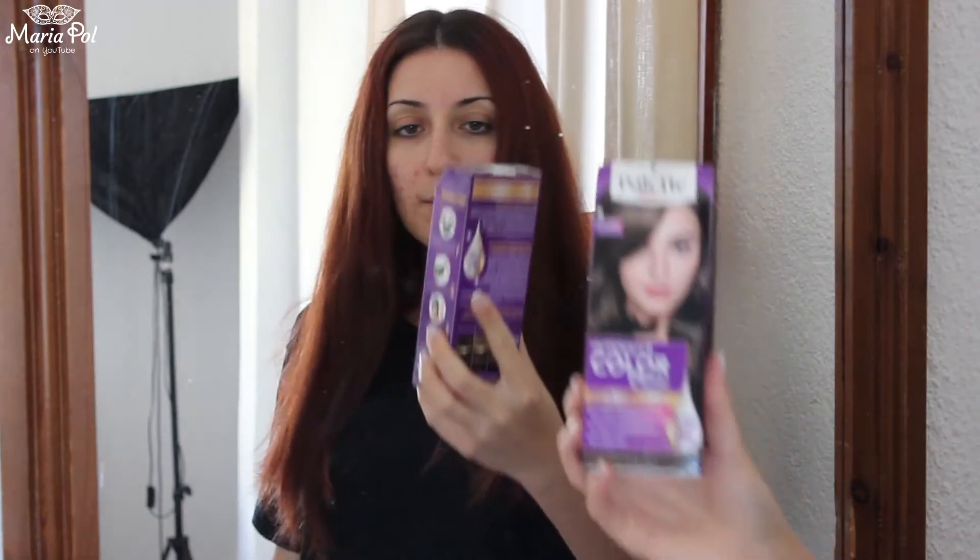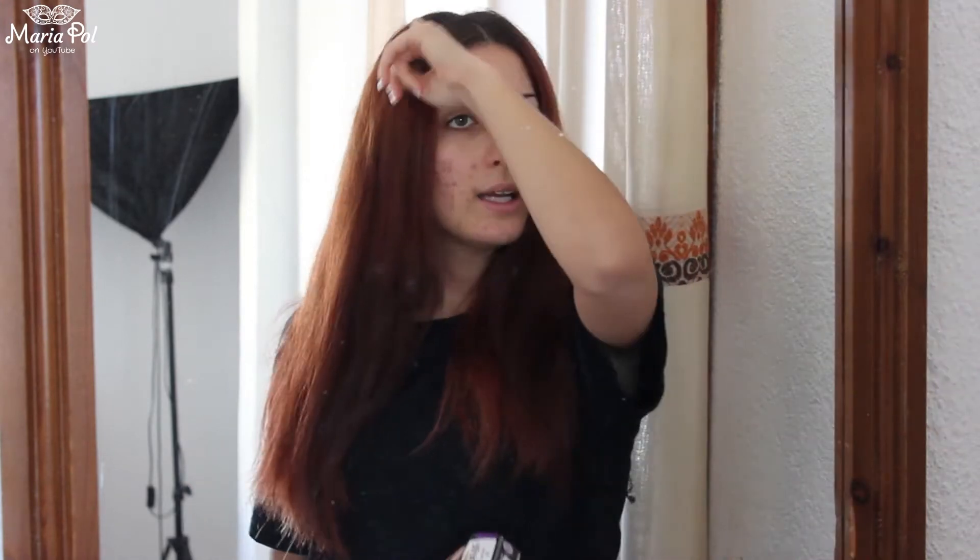I'm already done with dyeing my roots — I've done it twice and I'm fed up with it. So I picked up this hair dye which I think is very close to my natural hair color. I'm thinking of taking this brown color to about here, maybe a bit lower, and then I'm going to make the red at the tips more vibrant by dyeing them again with the hair dye I've been using for the past six months.